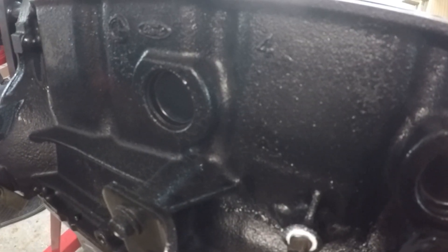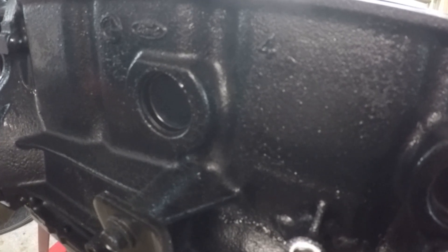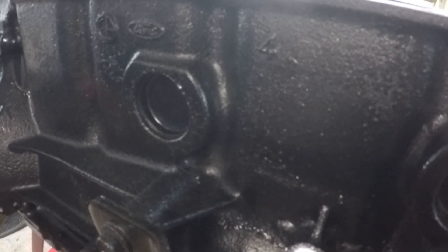Hey everybody, welcome to today's video. Today I'm going to show you how to replace engine block freeze plugs. Sometimes these are also called expansion plugs, core plugs, or welch plugs.